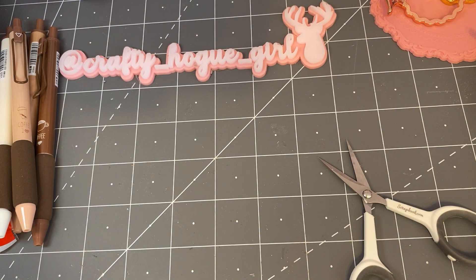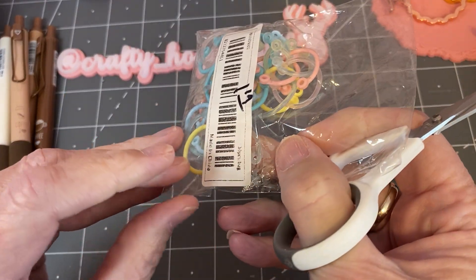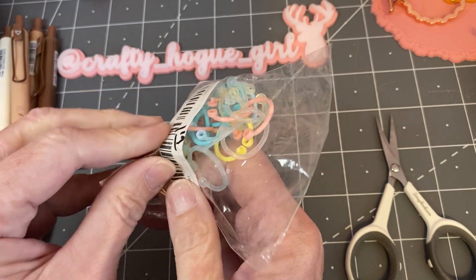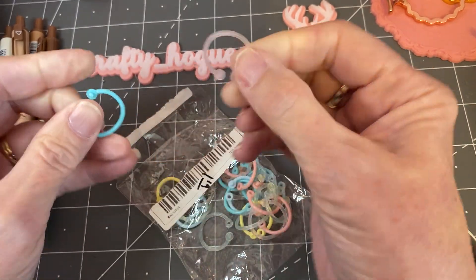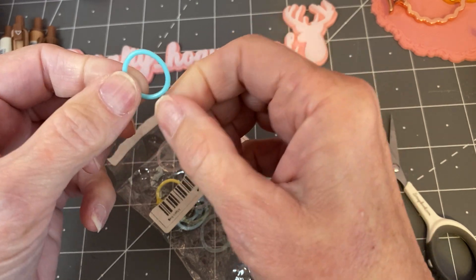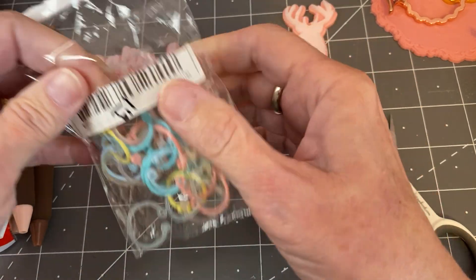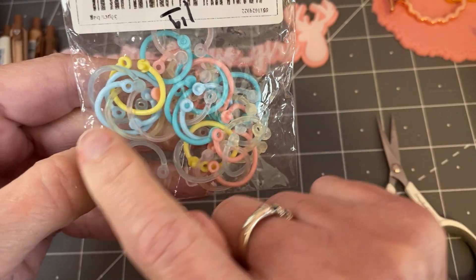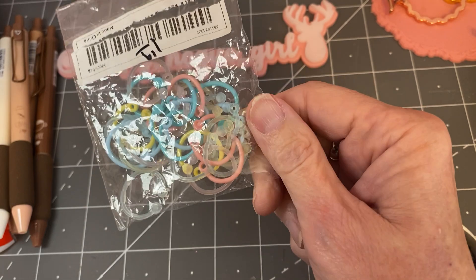The next thing I got were these little binder rings. I saw these in the picture and they looked nice, but when I got them I was a little disappointed. But there are all different colors and it looks like you just clip them. Maybe you're making a little flip tag or a little journal book — these would be really cute on it. They come in blue, pink, yellow, baby blue, and more of a clear. That'll be fun for my stash.